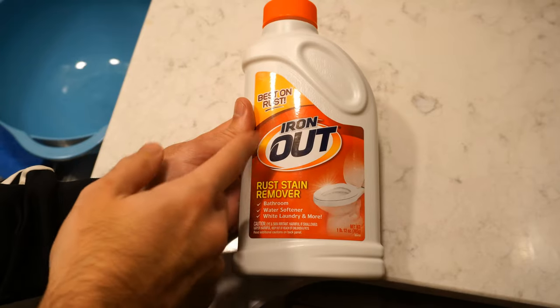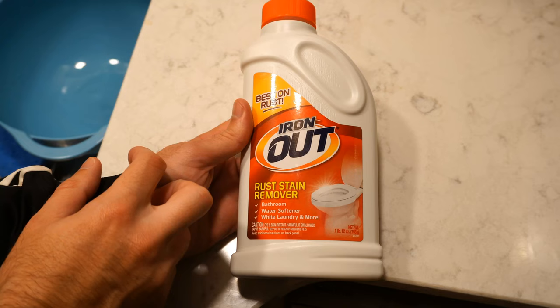Hey everyone, this is Tim from UR6 Adventures. Today in this video I'm going to go ahead and do some maintenance on my water softener and I'm going to be using Iron Out.